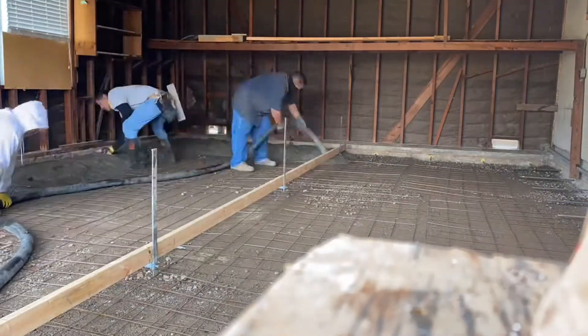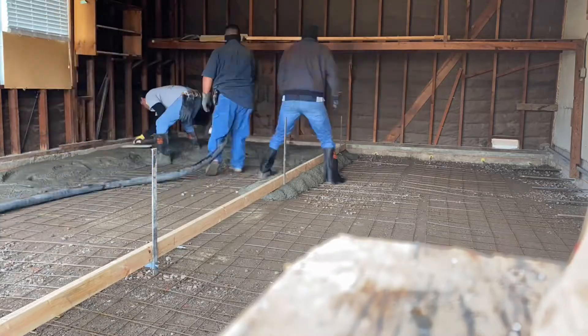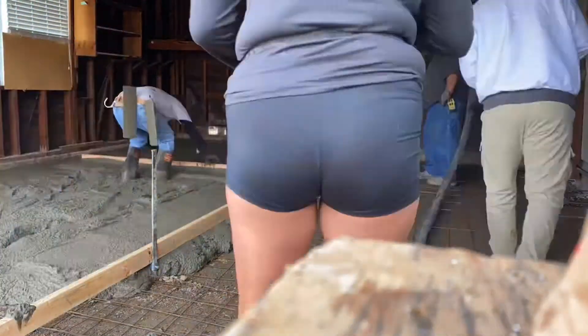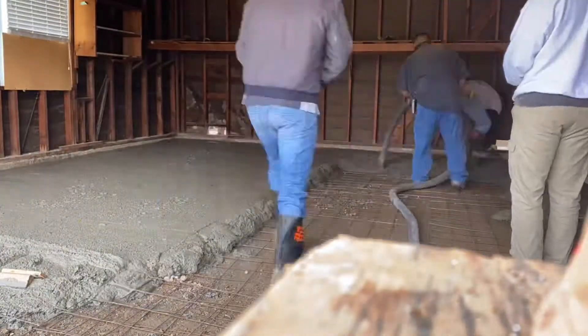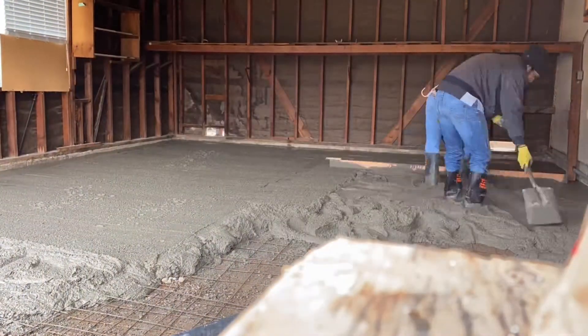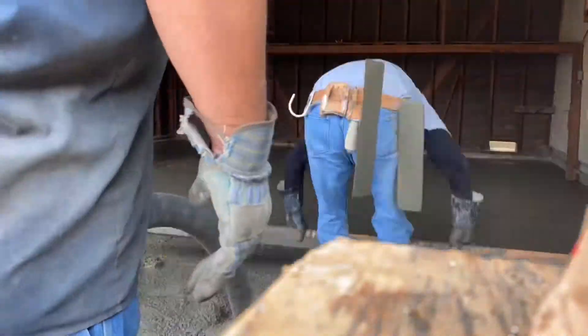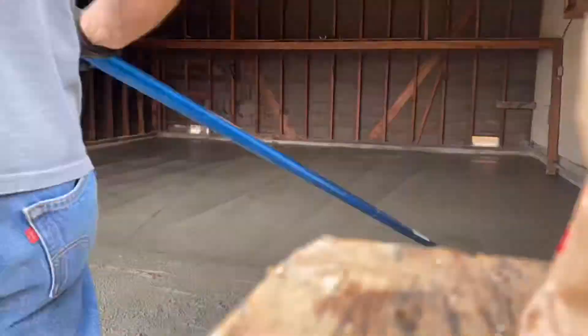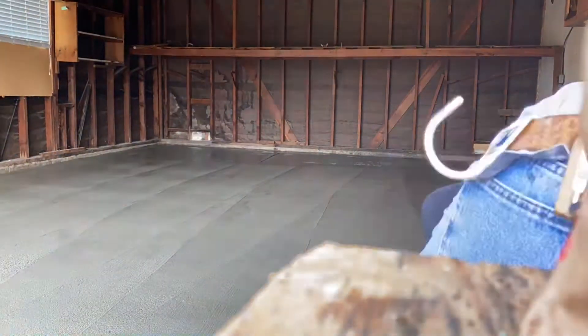We got right into the pour — got some wire mesh down and picked it up as we went. We called in Bobby the pump to bring some cement. My dad Xavier handled the main grade and I got the edges. We were grading the cement — and Mike jumped in too. We had a friend on the job, Mike, who wanted to throw a couple passes of the float.